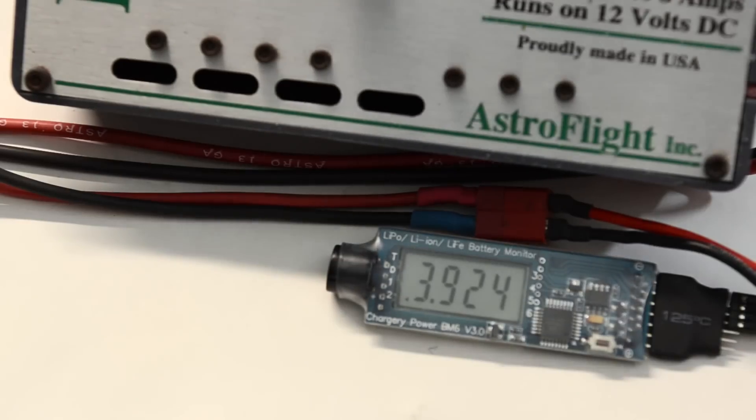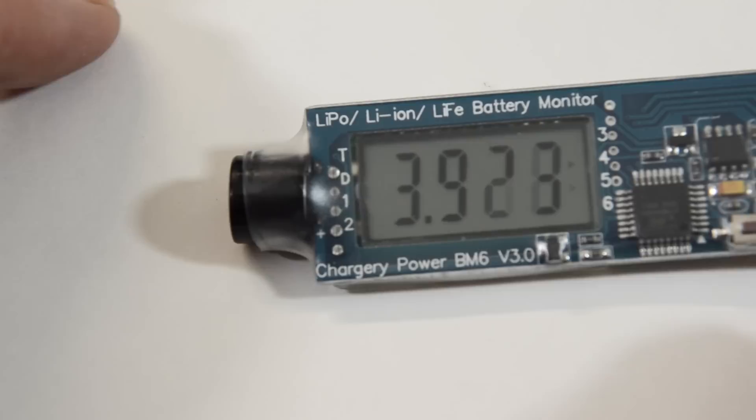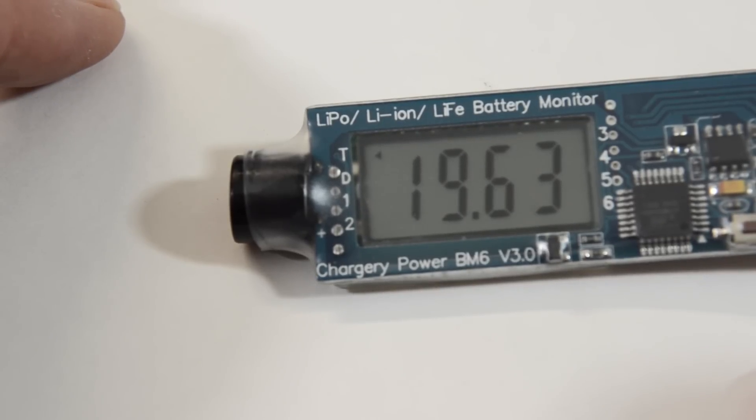I'm going to turn this off. If you hear that alarm while you're charging, it's time to turn that charger off immediately.